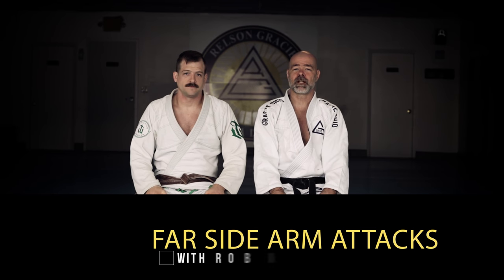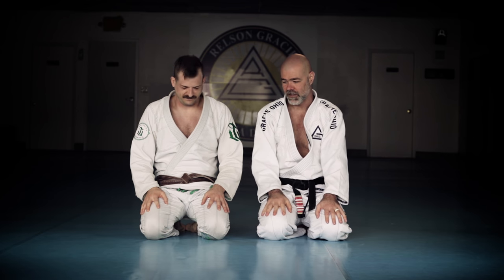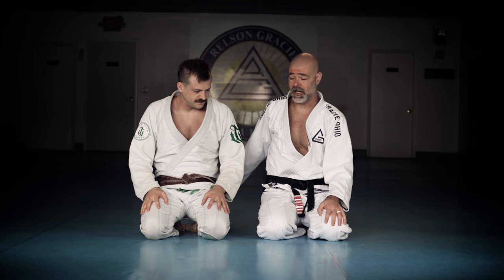Okay, everybody. We're going to share with you — I was trying to figure out what I wanted to share, and Mike's like, you got to share this move. This is a series that I showed him a while back, and I guess I haven't taught it in a while. So we're going to teach you today.